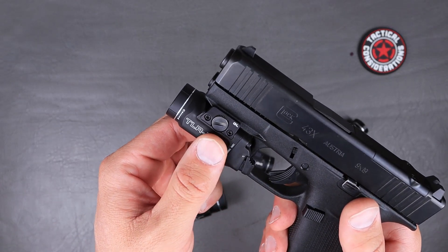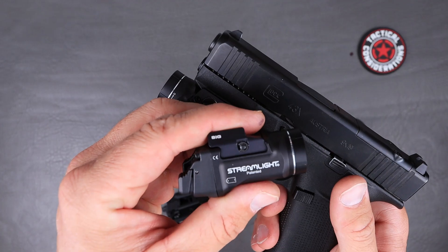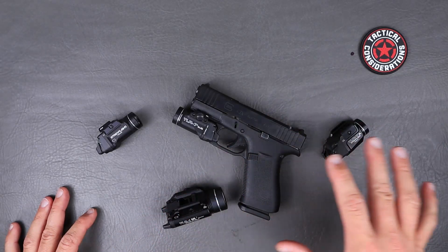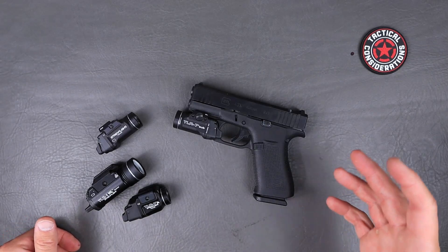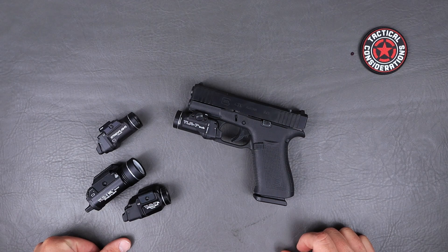Up on the side, this one has 'GL' for Glock and the other has 'SIG' written on it. They've got several options including Smith & Wesson, H&K, SIG, Glock, and a couple others, so they've got good coverage of the slimmer and micro-compact guns that are coming out these days.